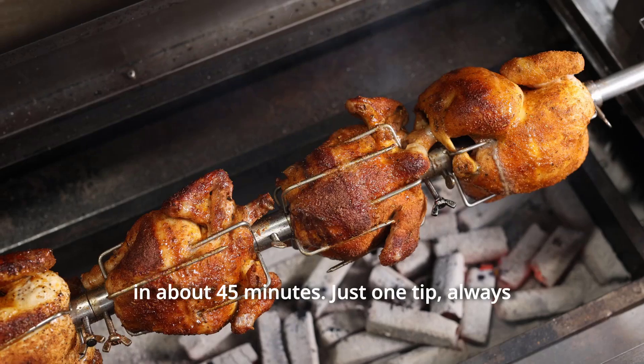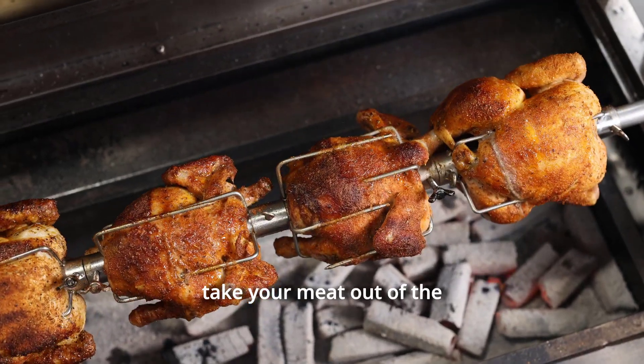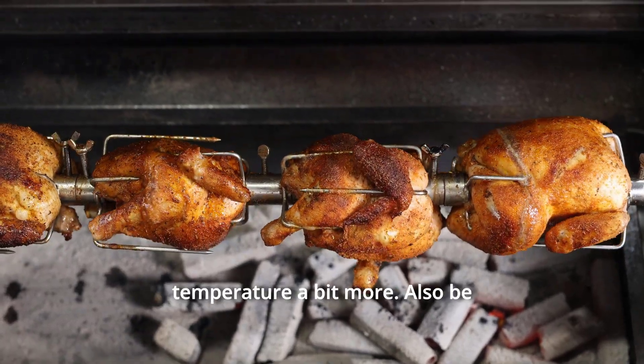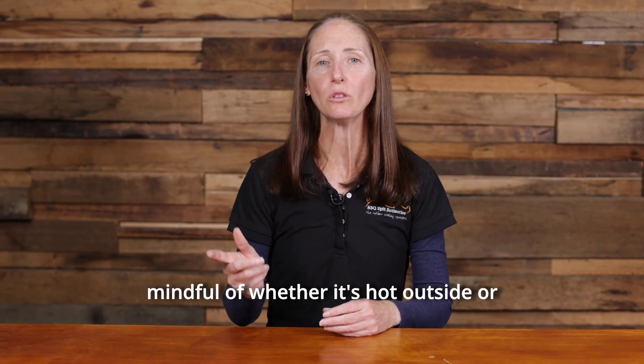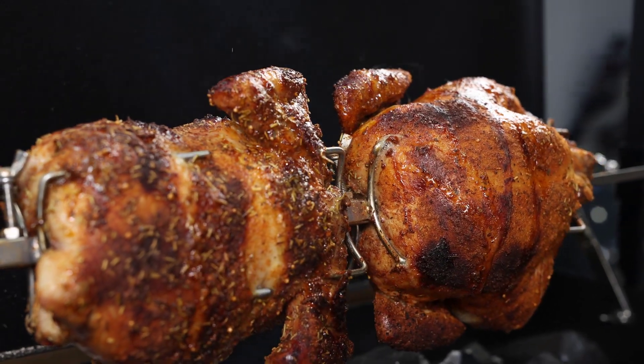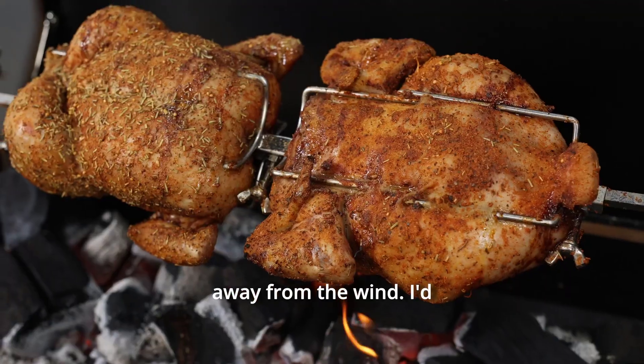Just one tip — always take your meat out of the fridge before putting it straight onto the spit. You want to allow it to warm up to room temperature a bit more. Also be mindful of whether it's hot or cold outside, because that will affect your cooking times, and try to position your spit to protect it away from the wind.